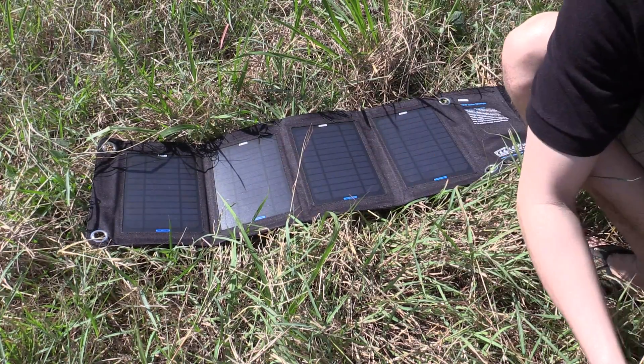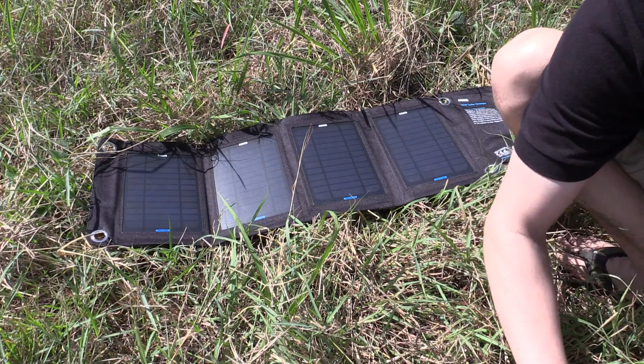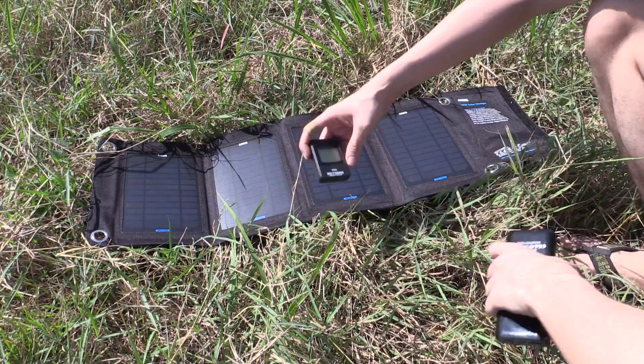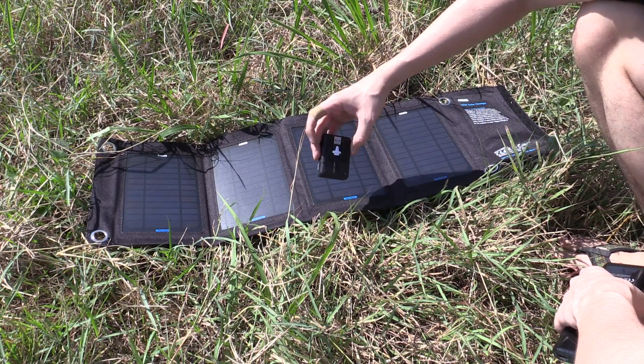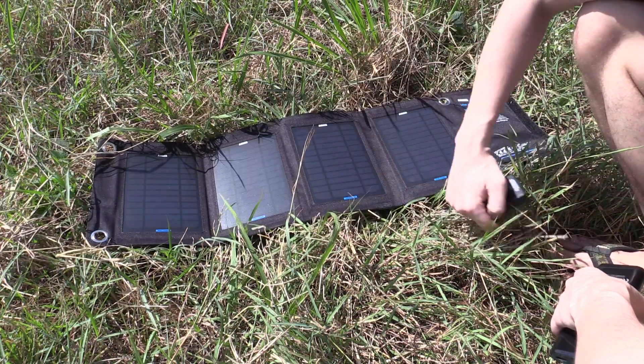What I'm going to do today is use the Porta-Pow to measure the output of this. As I've shown you in the past, the Porta-Pow can tell you the voltage, the amps, and the watts — so that's very useful for measuring the output of this.